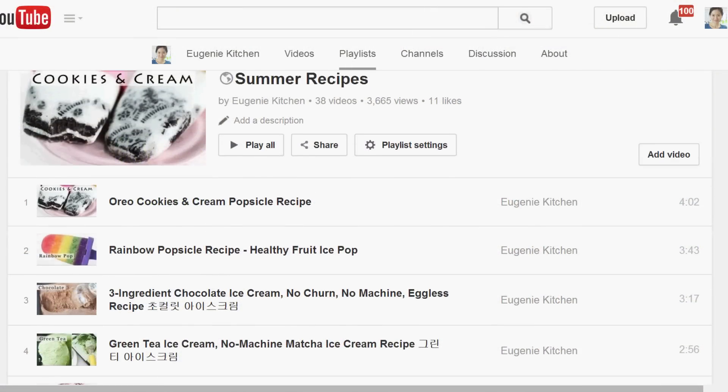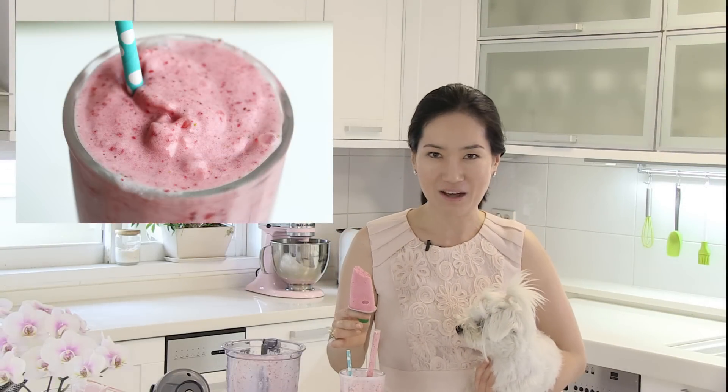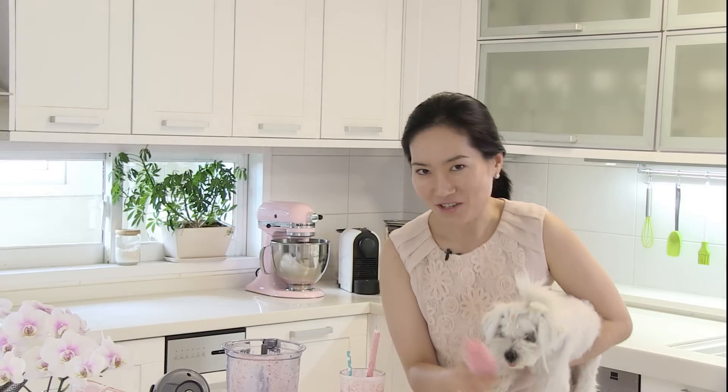That's it for today. You can find more summer recipes in my summer playlist. Give me a thumbs up if you want to make strawberry smoothie this summer. Thank you so much for watching. See you soon.